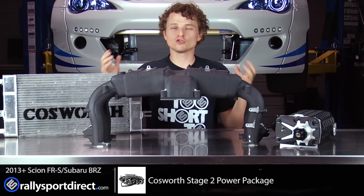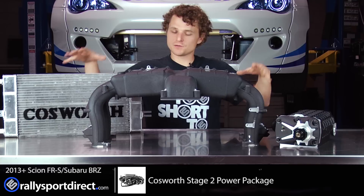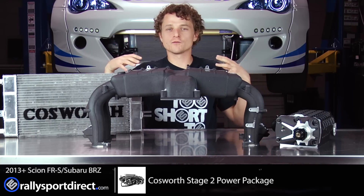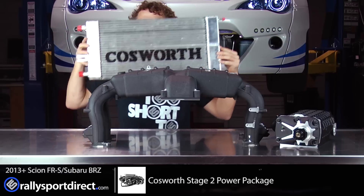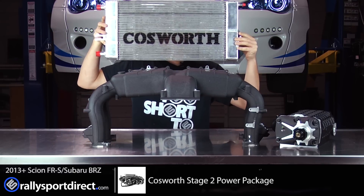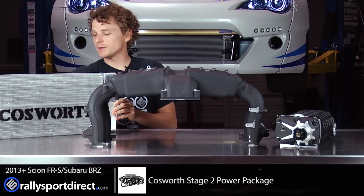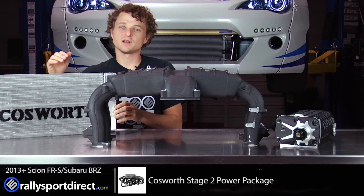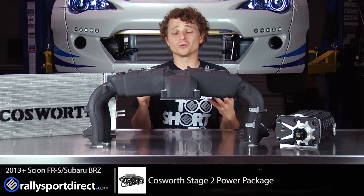This thing is just gorgeous. There are so many components; this kit includes everything you're going to need to install it, but I couldn't fit everything on my table so I wanted to give you an overview of the bulk of it. First, let's talk about the heat exchanger — you can see the beautiful Cosworth logo on there, beautiful aluminum construction.